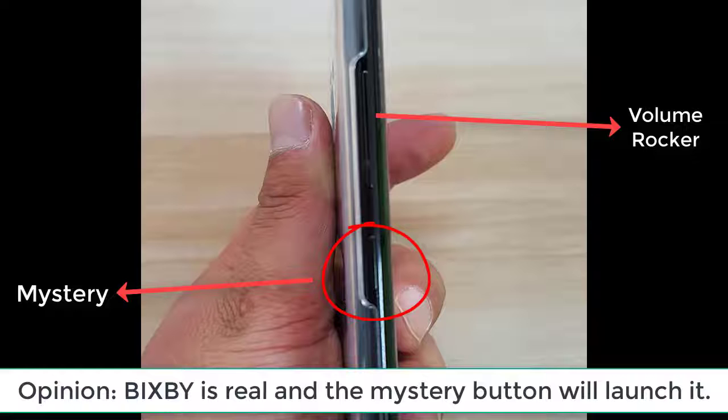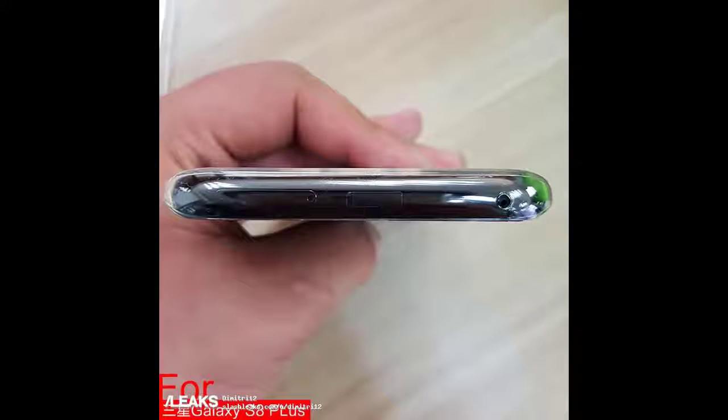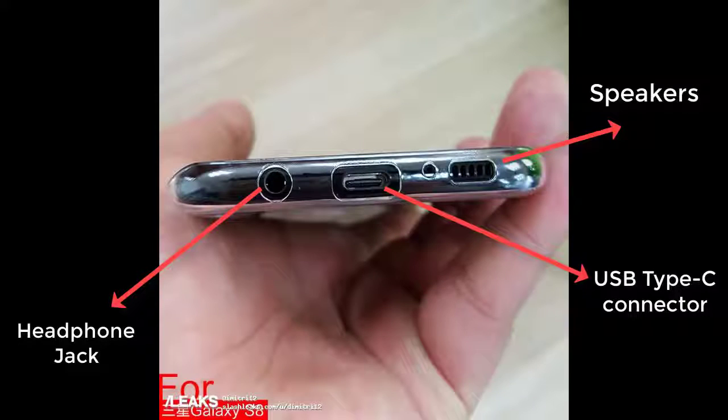In my opinion, Bixby is most likely real and will be Samsung's new voice assistant feature, hopefully better than S Voice. I'm pretty sure that mystery button is in fact a Bixby launcher. On the top of the S8 we have the SIM card and SD card tray combo, and in the middle there may be a sticker or an IR blaster — although I doubt it's an IR blaster since Samsung has done away with IR blasters for a while.